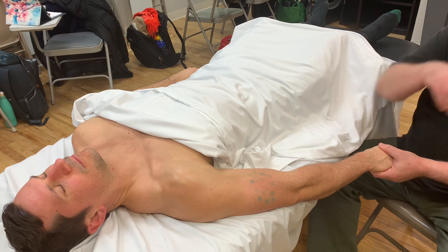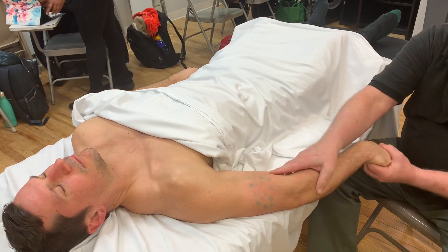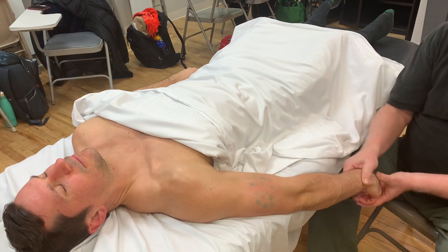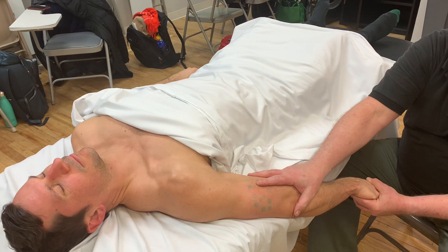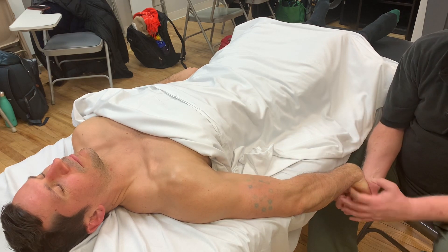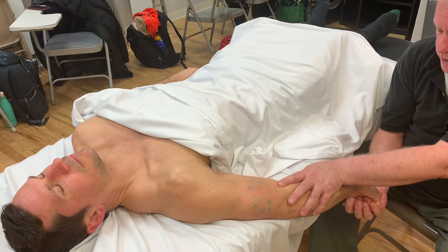For the tendon stretch, make sure the elbow is straight — not hyperextended — so stabilize the elbow. With a soft fist, flex his wrist to stretch the extensors. Once you find the end point, back off a little bit, ask him to breathe in, and as he exhales bring his wrist up towards the ceiling against my resistance for a count of eight. Then release, take a cleansing breath, and on the exhale increase the stretch. Keep the fingers involved in the soft fist because otherwise it takes out some of the muscles across the elbow joint. Do this three times.